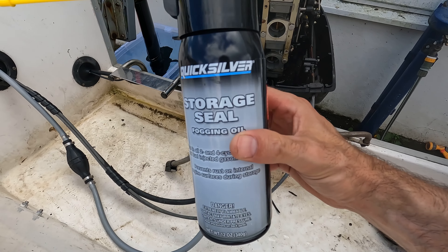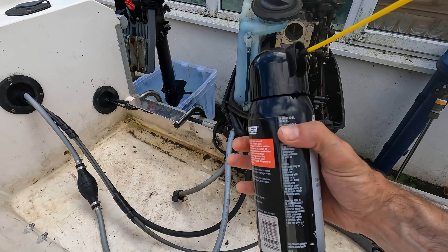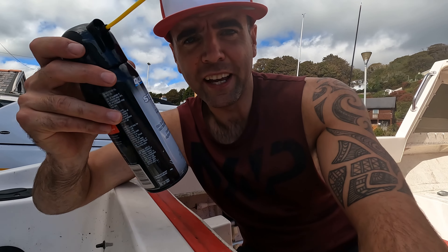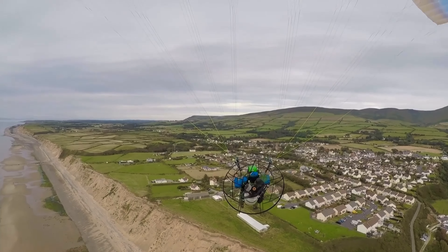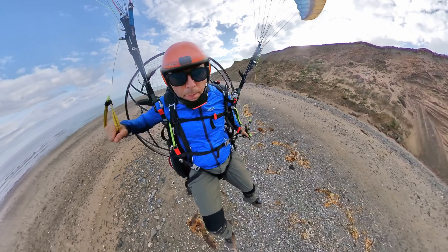This is the fogging oil, also called storage seal. It can be used in both two-stroke and four-stroke engines. You spray in for about three to four seconds per carb — you will hear the engine bog down and see a bit of smoke, that's completely normal. Once I've done that, I'll disconnect the fuel line and let it run out of fuel. It's a debated subject whether you should let two-strokes run out of fuel, since they're lubricated through the oil mixed in the fuel, but I've run out of fuel plenty of times in my paramotors which are two-stroke and never had problems. Let's fire her up.